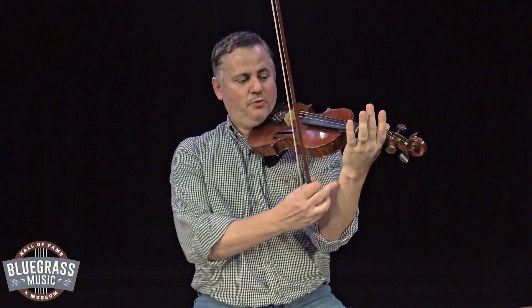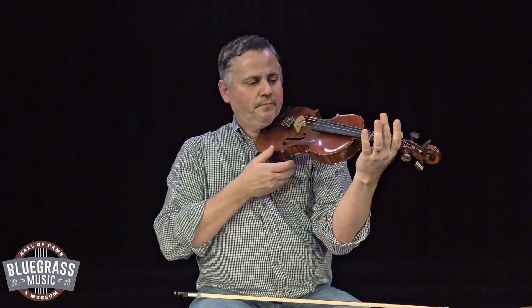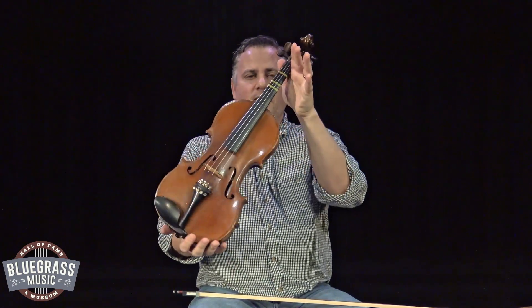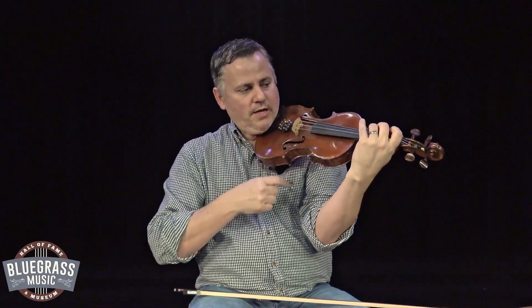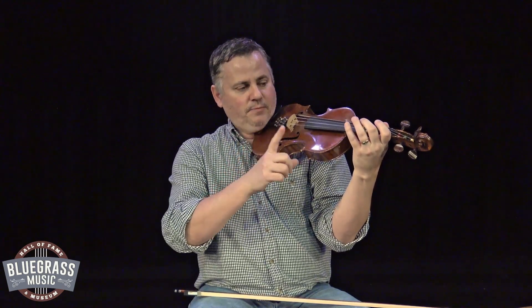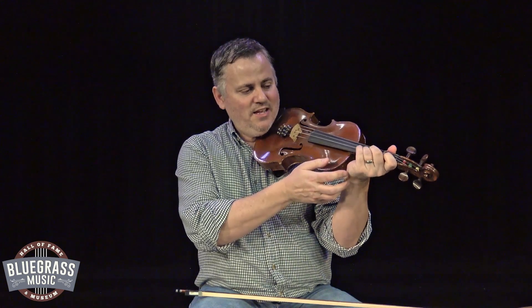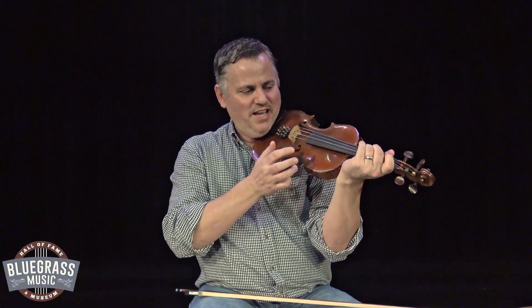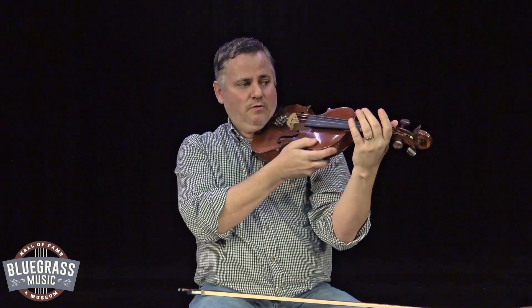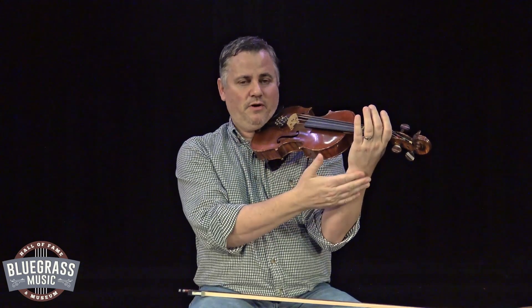Next we want to talk about our wrist. When I'm holding my fiddle, I want that wrist to always be straight. If I'm holding this fiddle with my wrist straight, all of my fingers are able to reach all of the strings — I can use all four fingers on the G string, D string, A string, and E string. But if I bend this wrist, I can't use my pinky hardly, and I'm having a hard time reaching the D and G strings. As soon as I straighten that wrist, all of a sudden these fingers can arch around and grab all those notes and strings. So it's very important to always keep your wrist straight.